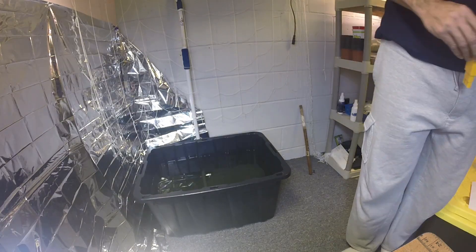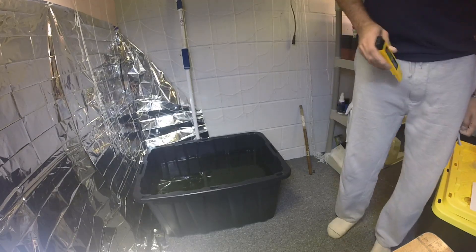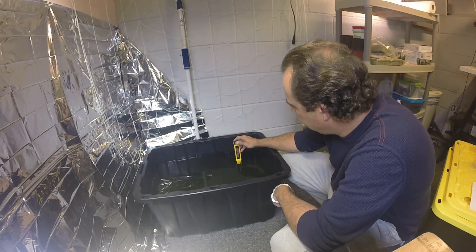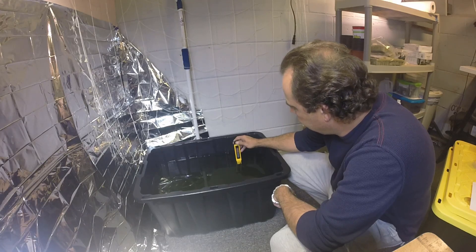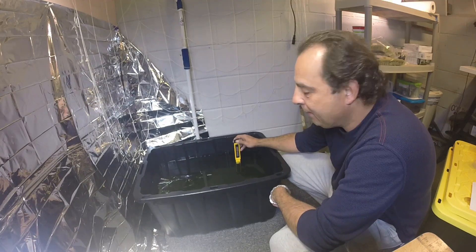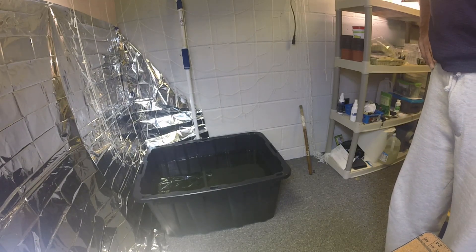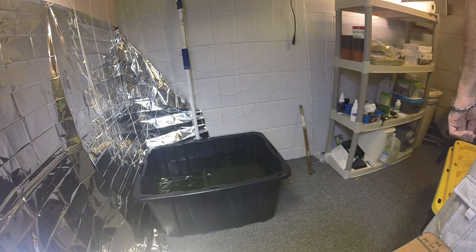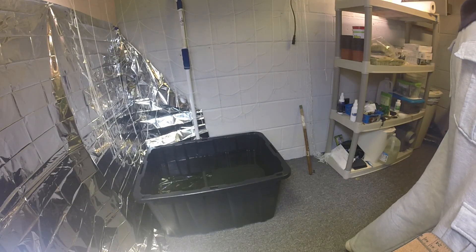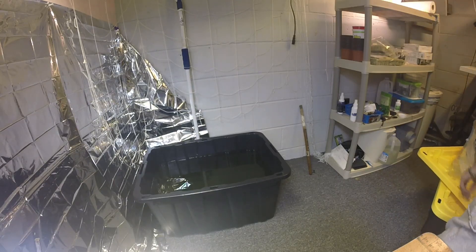As far as PPMs go, we're looking for 1190 to 1750. We're at about 1315 right now, and the PPM of the tap water was 137, so we're sitting at about 1180 net PPMs. It calls for 1190 to 1750, so I'm going to call that good. I think we're ready to plant.